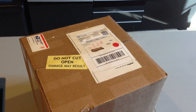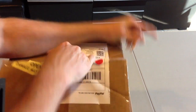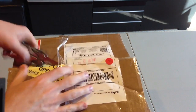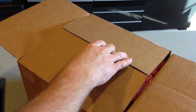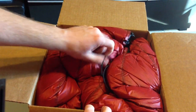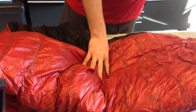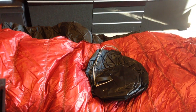It says 'do not cut - may damage something,' so we'll rip it. Rip it and slice it. There we go. Here we go boys and girls. Wow, oh dang, that is so cool. What - awesome, oh my god. Let me get this off the stand for a minute.